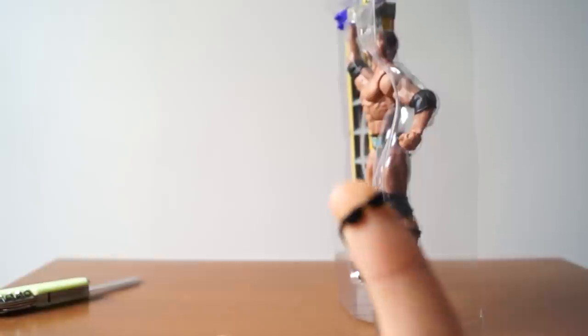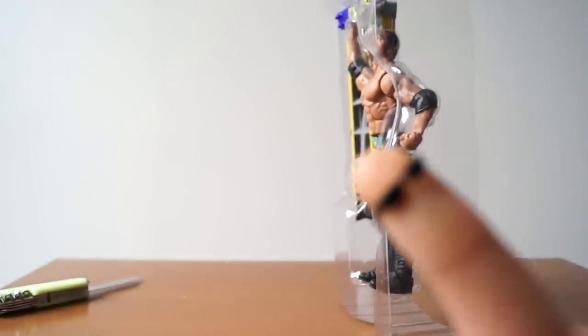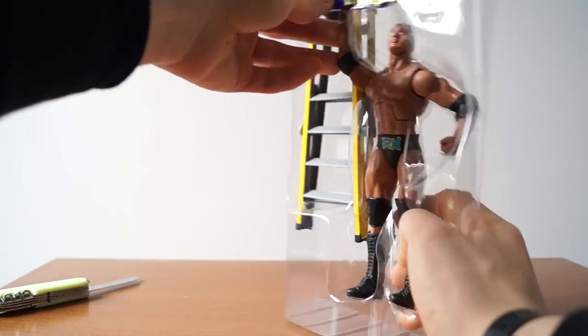Thank you for watching regardless of who you are. You can see this is a sick finger cosplay. But I digress — this video has gone nowhere, so let me just get into it.